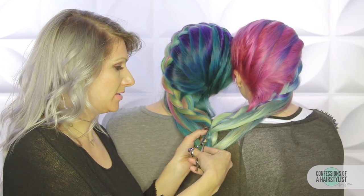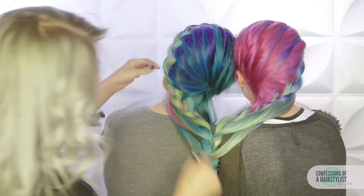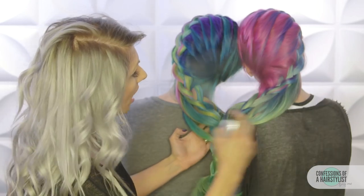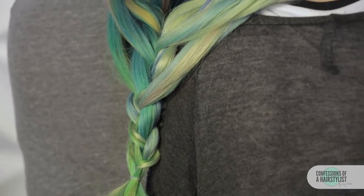Now I'm just going to go ahead and snip this out, and then just do a little pancaking and detailing. Then I'm going to add a little bit of hairspray, define it out, just make sure that our loops are nice and defined — and that's about it.